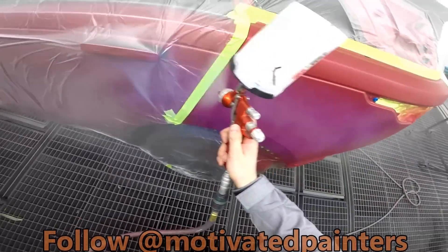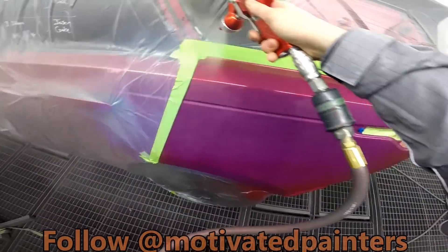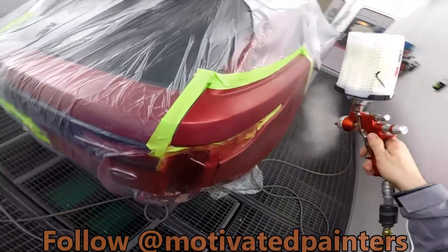This doesn't affect anything. You put it over like that, and once it flashes off, you can check your blend.